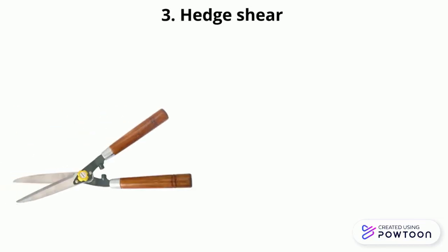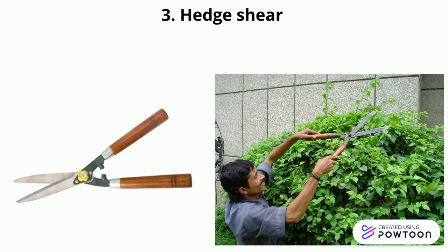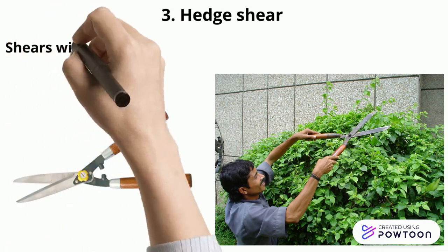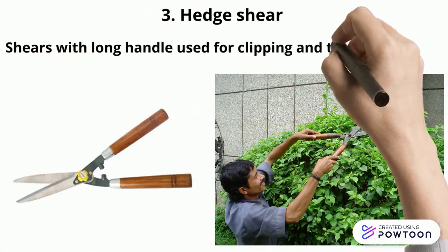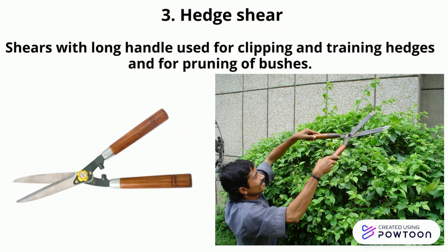Hedge shears. Hedge shears have long handles and are used for clipping and trimming hedges and pruning of bushes. They look like large scissors and are designed to cut a number of small branches at the same time.